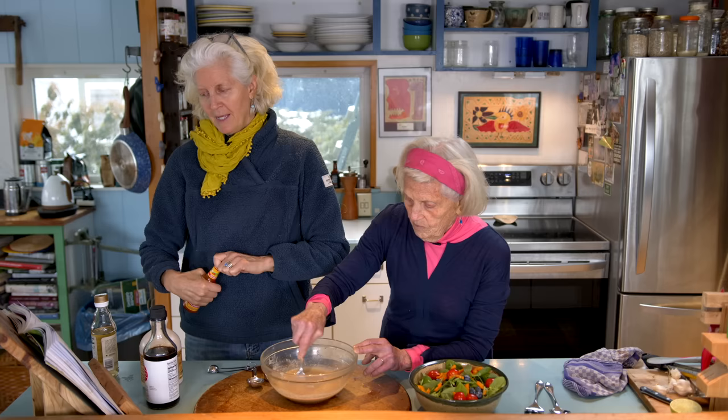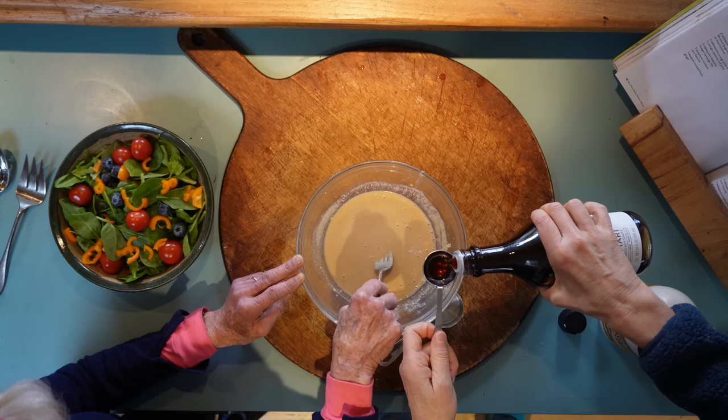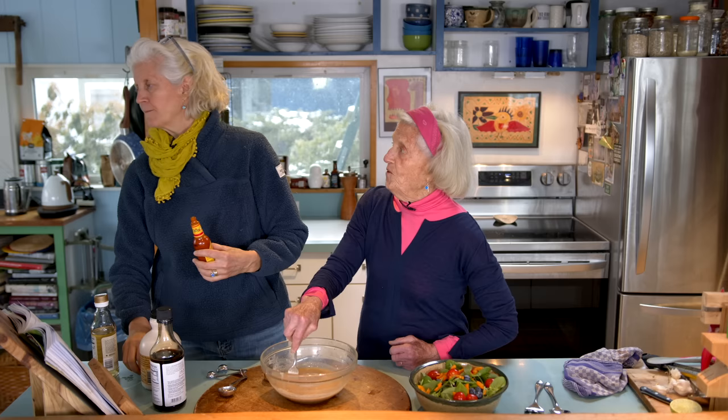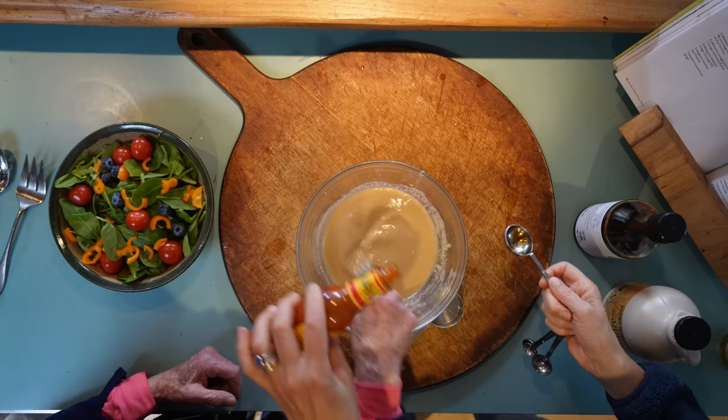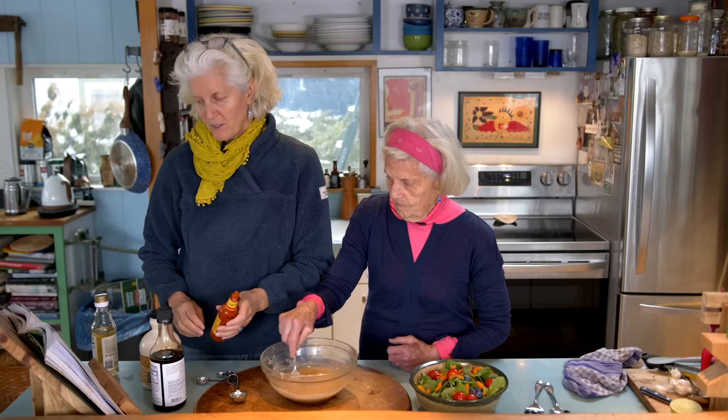Then we're going to add some tamari. So this is a savory recipe if you haven't picked up on that already. And then a teeny bit of hot sauce of choice. Sriracha has been hard to find — I got sriracha through Amazon. I'm going to do about one to two teaspoons. Let's go a little more.